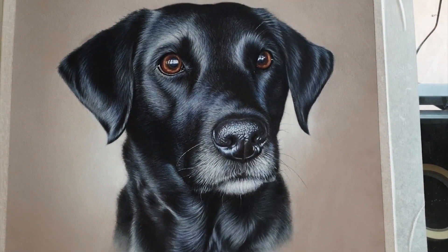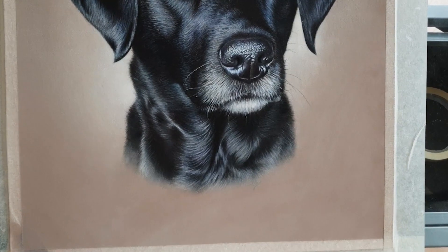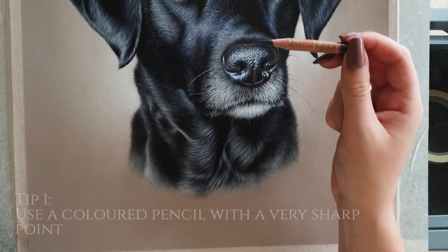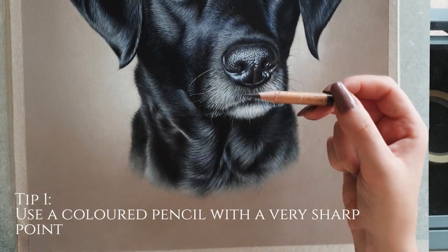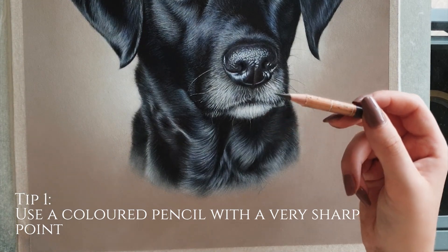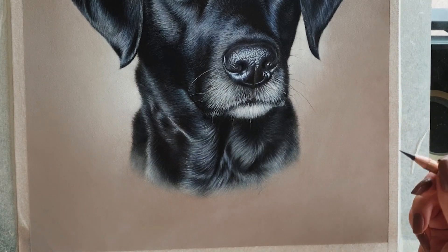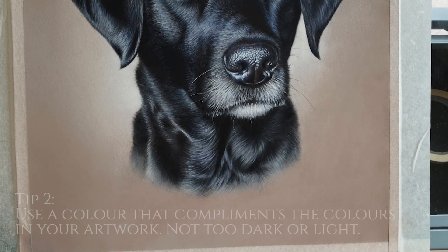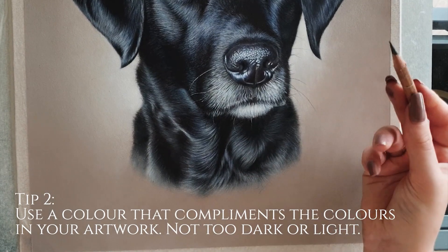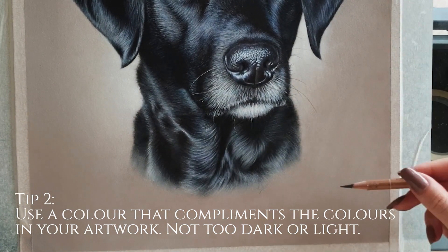So I've got my commission here that I've just finished and it's always the last thing I do — my signature. I've taken a sepia pencil by Caran d'Ache and I've sharpened it to a really fine point with my swordfish sharpener, but you can use any sharpener. You want to pick a colour that's going to accentuate the colours in your piece. I've chosen a warm sepia because it's kind of greyish to go with the grey tones in the fur, and then it's a bit warmer to go with the background.